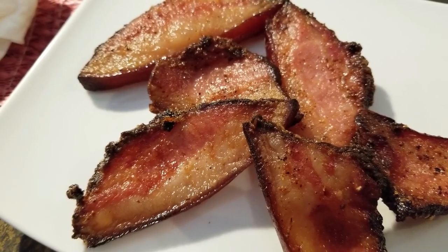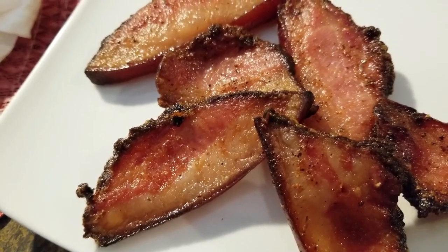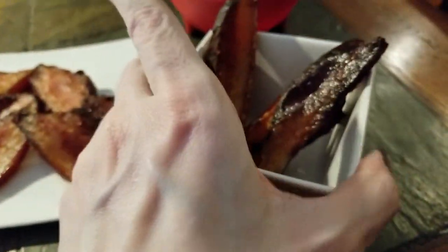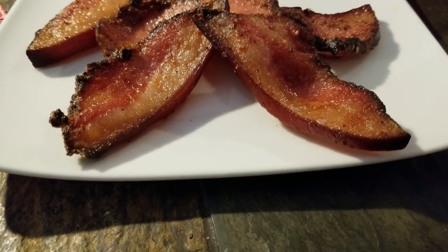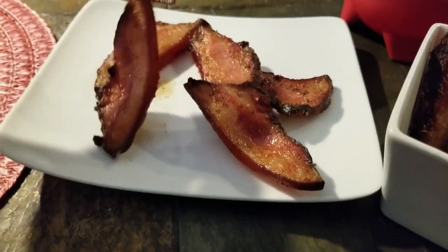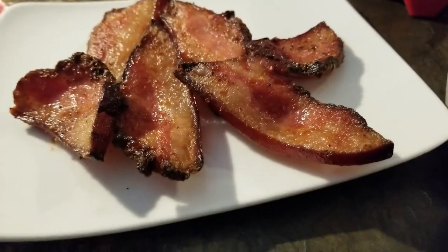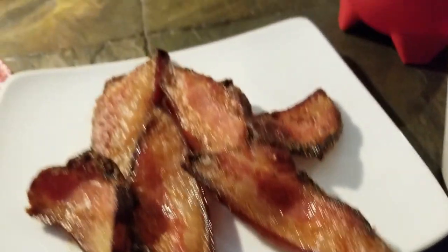I do have a very small air fryer, so it took me a little bit longer. These are lovely. If you eat it as a snack, it's going to keep your jaws busy for a while! If you're doing carnivore, this is a great item — it would be marvelous.